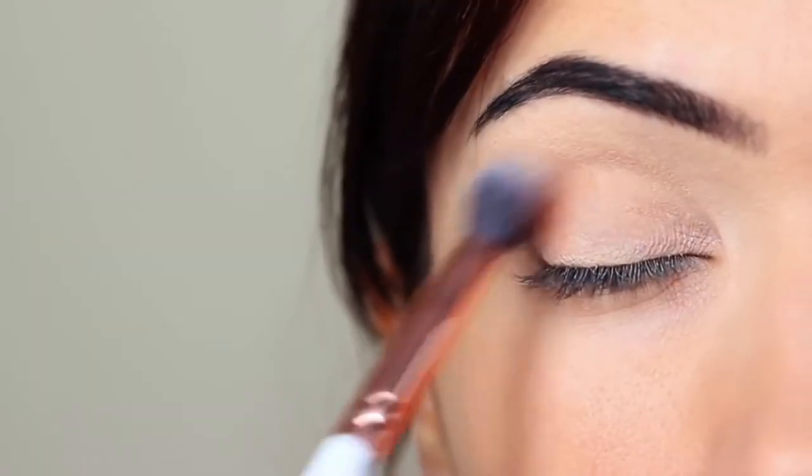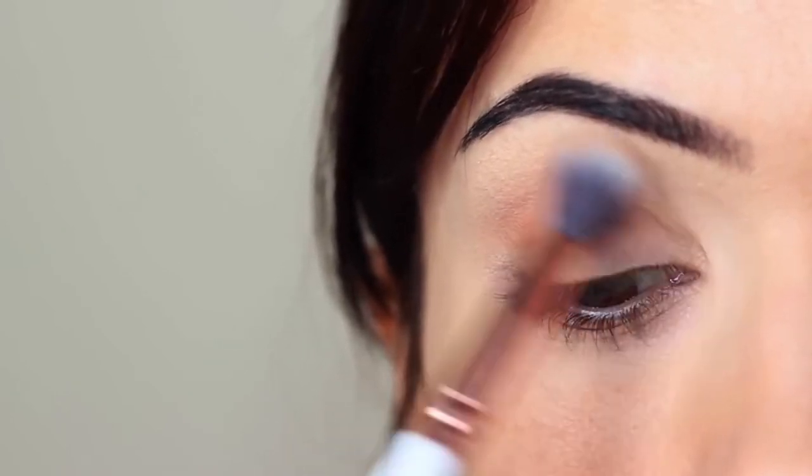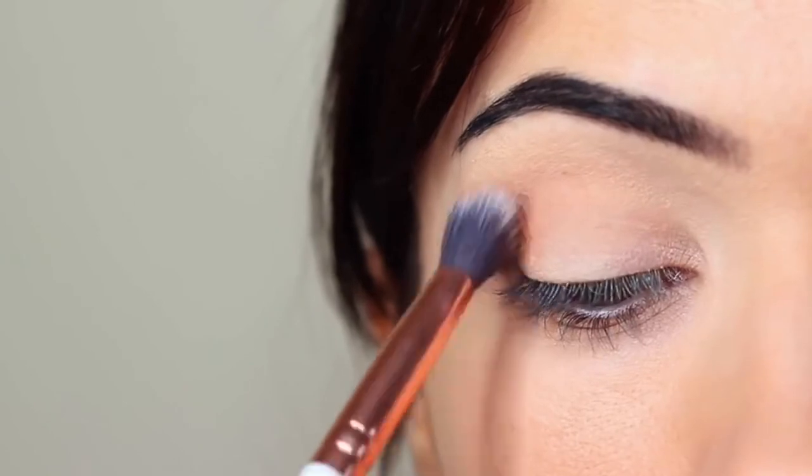Take your time blending this over and back until you get the depth of color that you want.